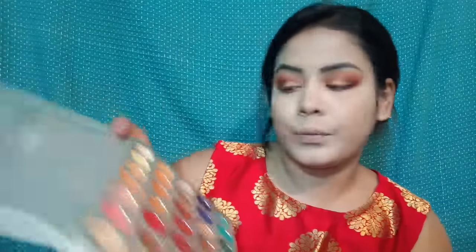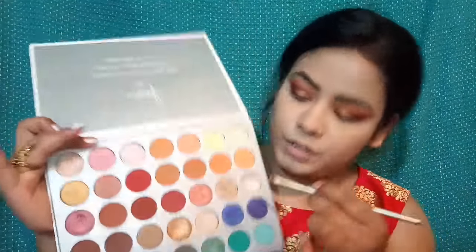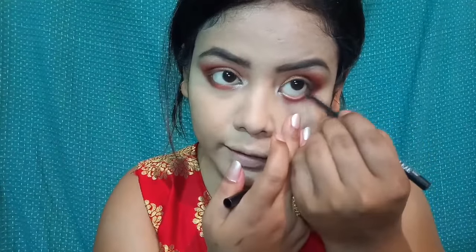Next, I will apply highlighter on the brow bone area using this shade, and apply it from the brow bone to the inner corner. I'll brush it on carefully. Then I will apply kajal - NYB kajal - to the lower lash line and upper lash line.